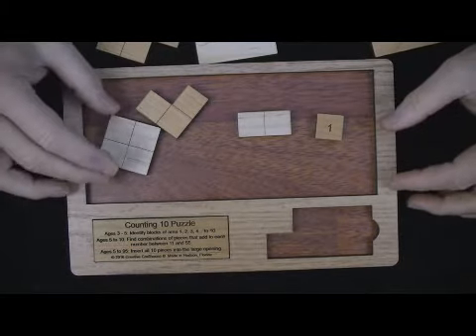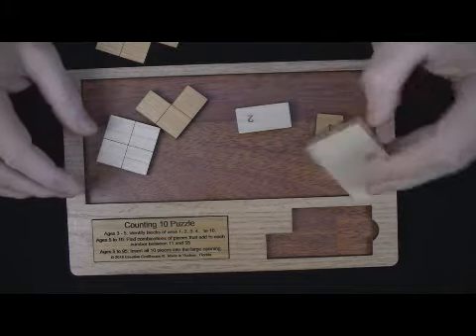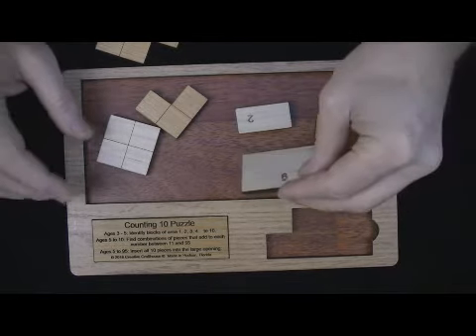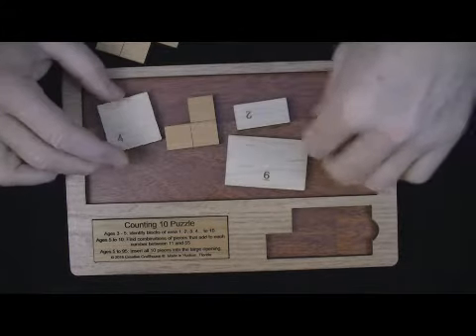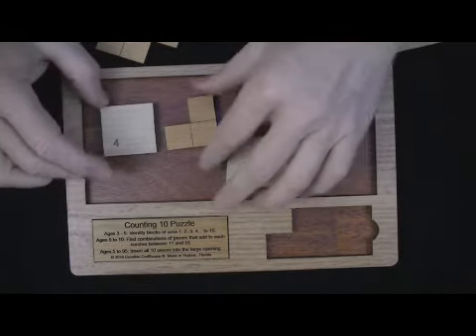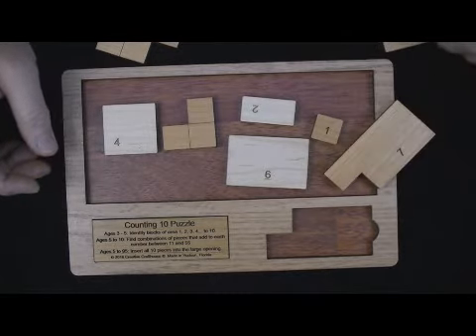I'm sure that homeschoolers and educators will probably find some other uses for this — I'd love to know them and share them with the community. And if you just like puzzles, it's a pretty good puzzle just sitting down trying to get all these pieces in, and something that most people will enjoy.